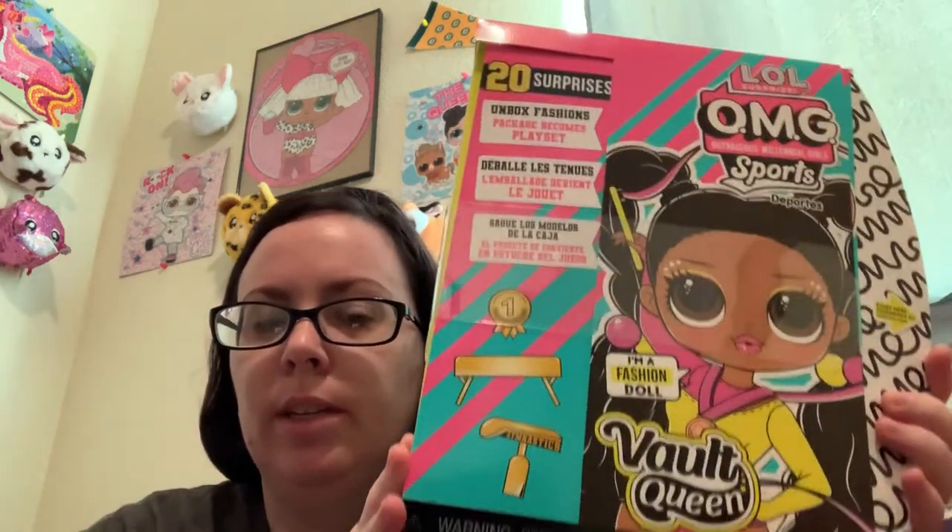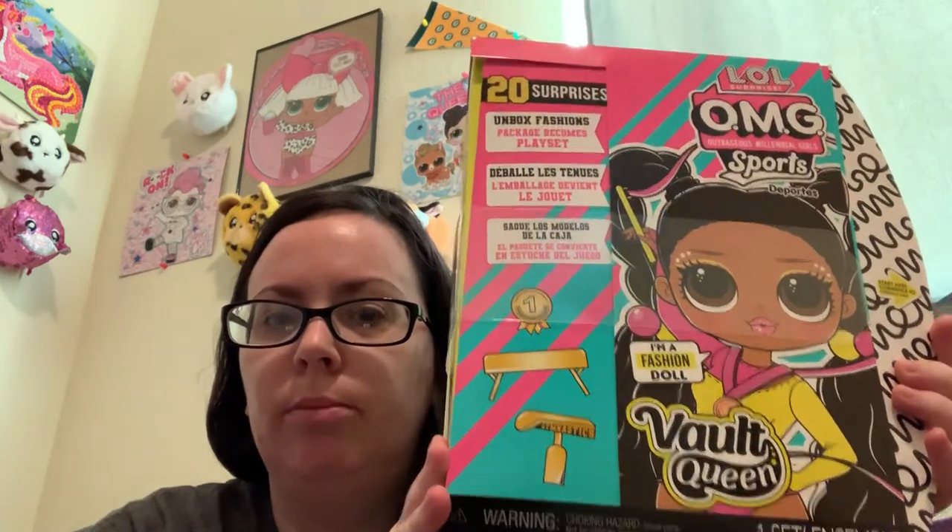Hi! Welcome to iHeartReviewing Stuff. I'm gonna unbox the new OMG Sports Vault Queen, who is a match to Split.